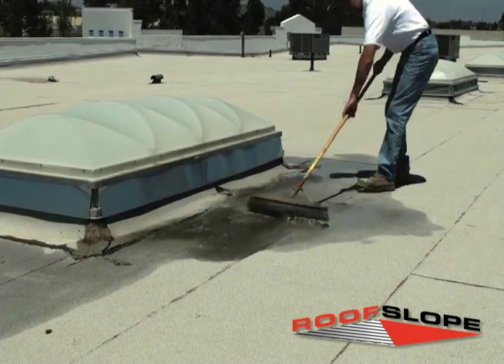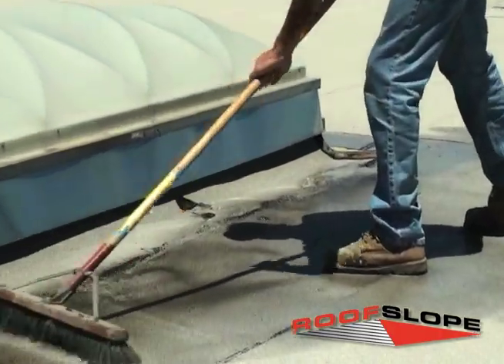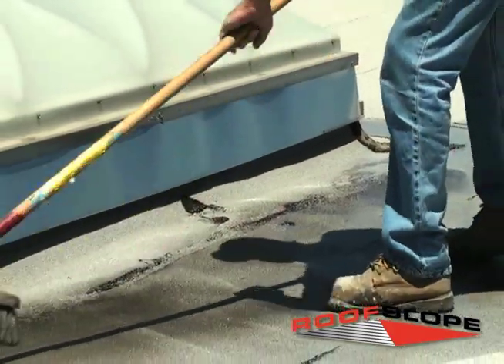The existing roofing application must be thoroughly cleaned and free from contaminants. The RoofSlope product is self-priming and can be installed over existing surface moisture. Simply ensure that all ponding water is broomed off the surface.